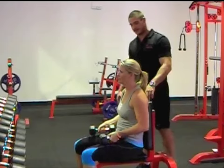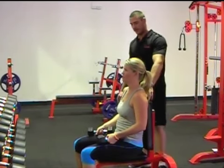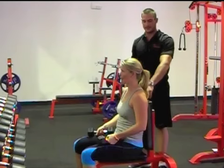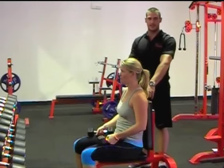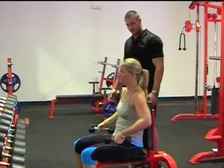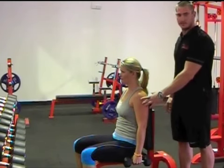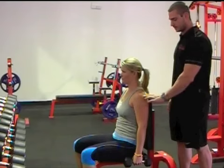This is our seated dumbbell side lateral raise. I know it sounds like a lot, but when it comes to names in the gym, they're actually quite simple. Sheree's seated, she has dumbbells, and she's doing a lateral raise to the side. All she's going to do is target the side head of her delts — of the three heads, the front, side, and rear.